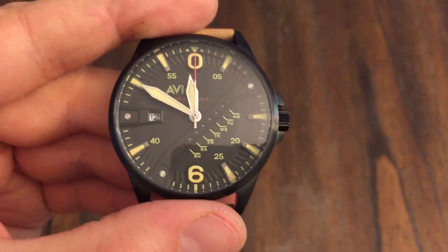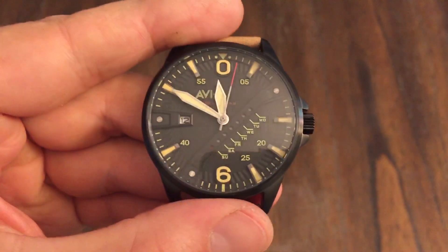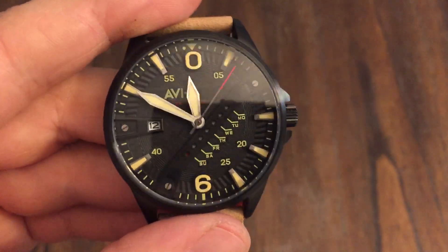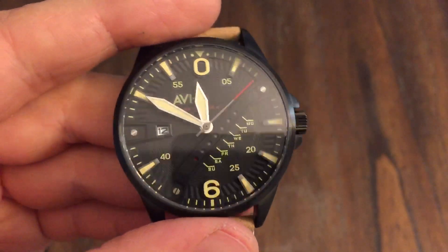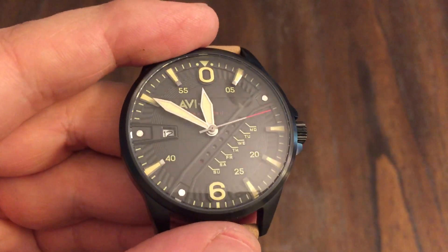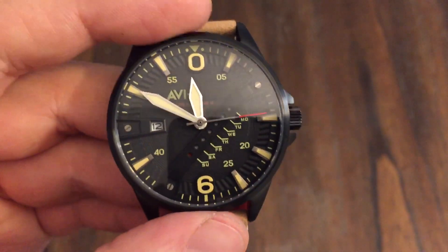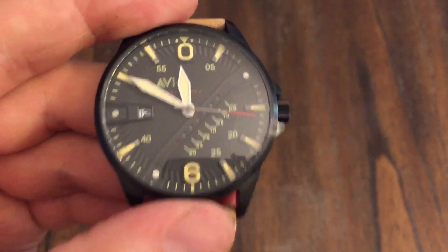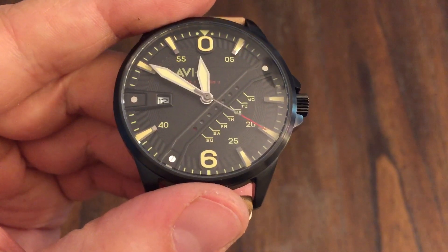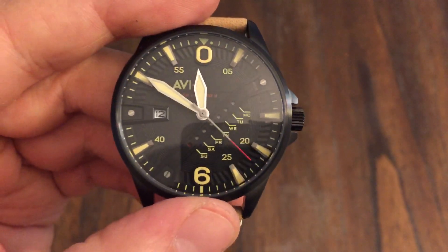Hey guys, welcome back to the channel. So I have an Aviate up for review. This is the Aviate Hawker Harrier. I've had other Aviates on the channel. This one is a quartz movement. Let me get the reference number — this is reference number 4055-04.